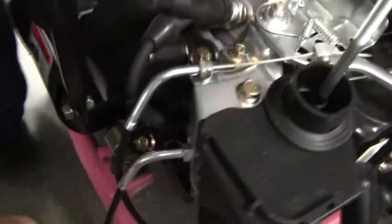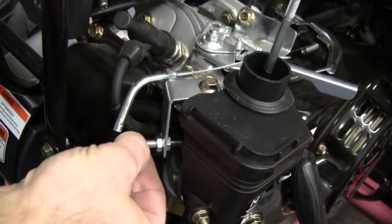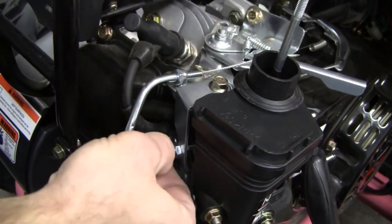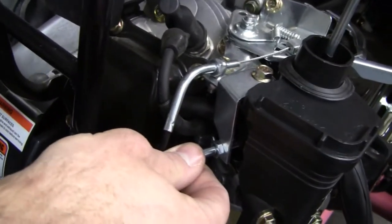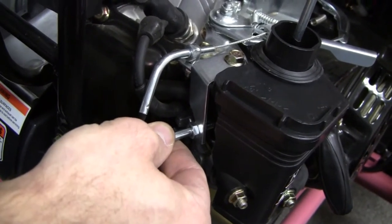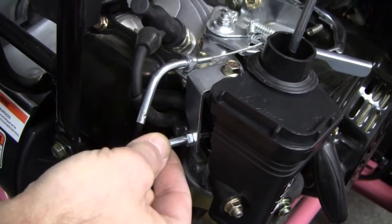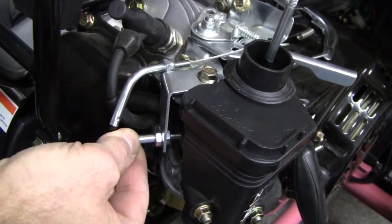As you can see, if you grab this — this is the choke cable right here — we have lots of movement back and forth, and it doesn't allow it to choke fully. When it's in the counterclockwise position, it probably will not choke all the way.